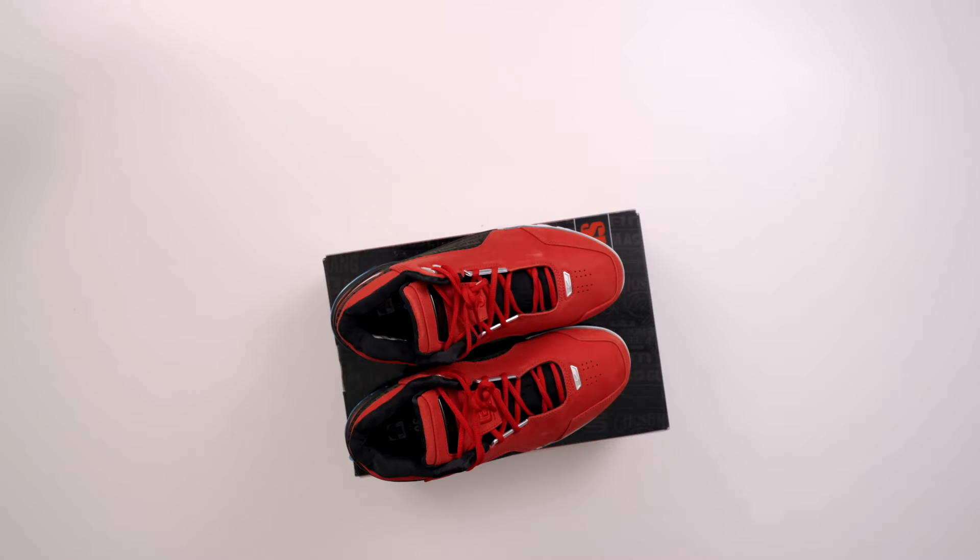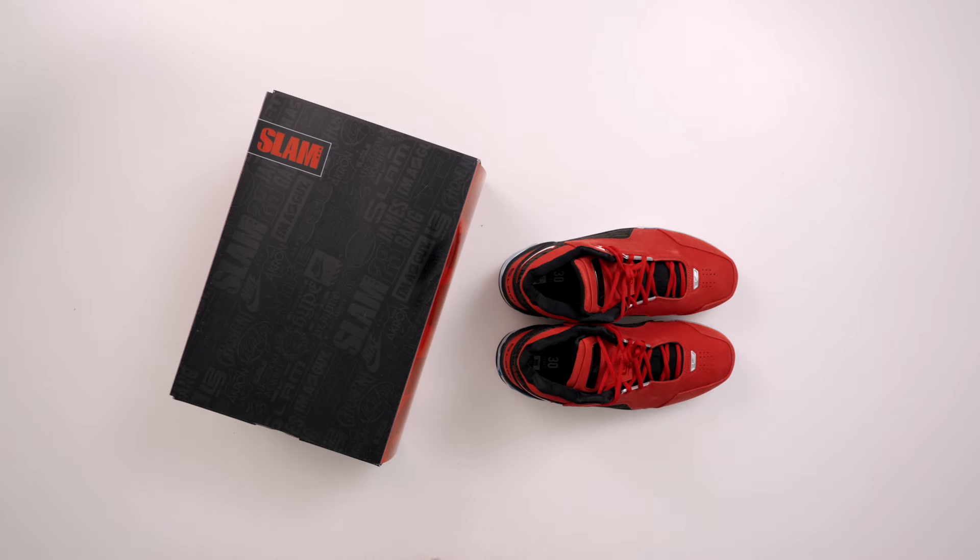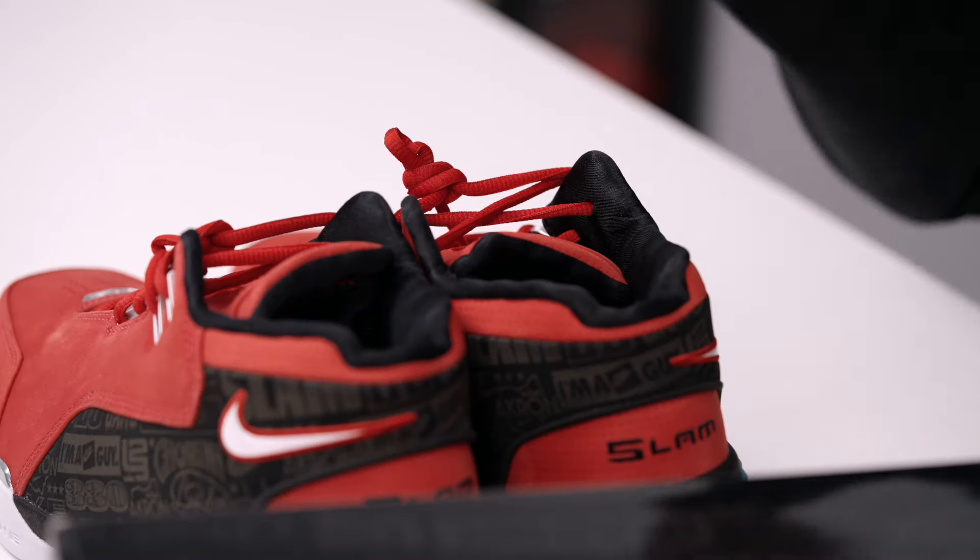For those that are in the basketball world, you know about Slam magazine. They sent over this special package. First and foremost, this is a friends and family release. This is not going to release to the public, so I apologize for that. But I did want to give you guys a closer look at them because I think these are really dope.